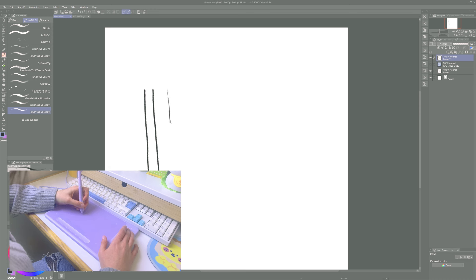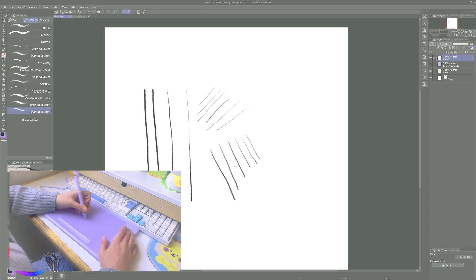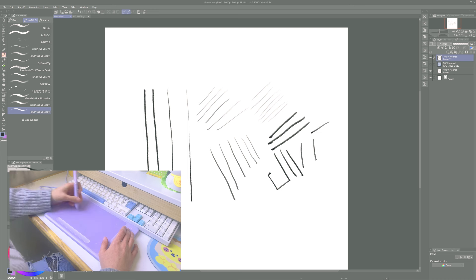I tested the tablet to see if the pressure felt right and how the pen was sliding. It felt really smooth — I really like the texture and how the contact felt, because if it feels too slippery it's difficult to draw. The pressure felt nice; I didn't feel a great difference from other tablets I've used, but the amount of pressure I put on the pen felt just right, accurate, and easy to control. The angled brushes also worked well.